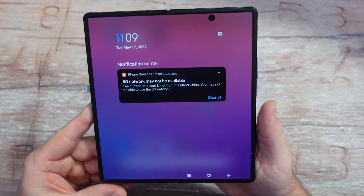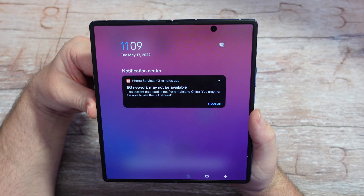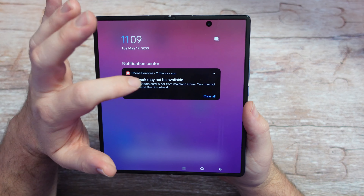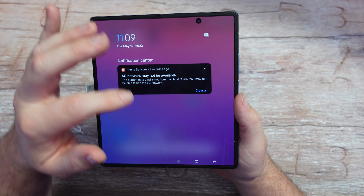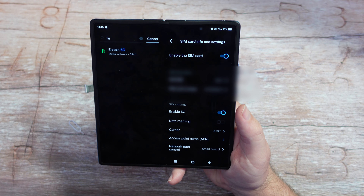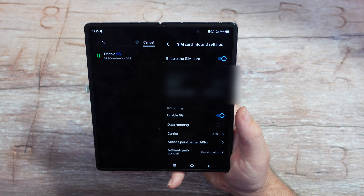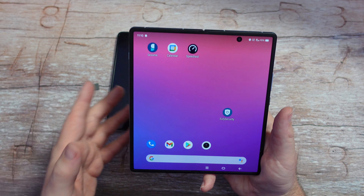Let's look at the message again. It says: '5G network may not be available. The current data card is not from mainland China. You may not be able to use the 5G network.' And it won't even let us click on it — it just goes into phone services. In SIM card settings, the SIM card is already enabled, the Enable 5G toggle is on, and the access point name looks correct. So everything looks like it's set up correctly.